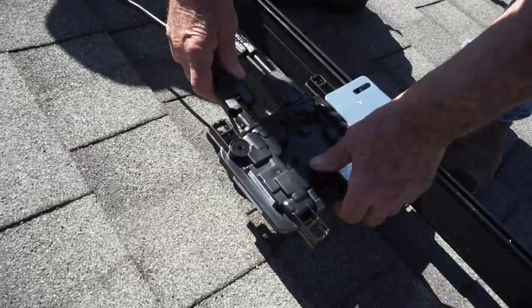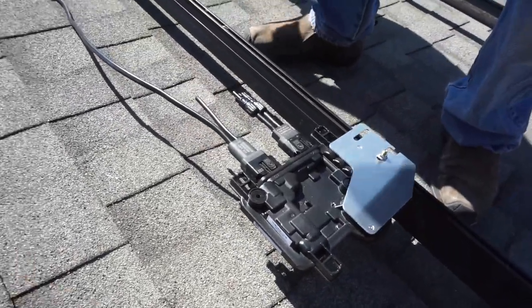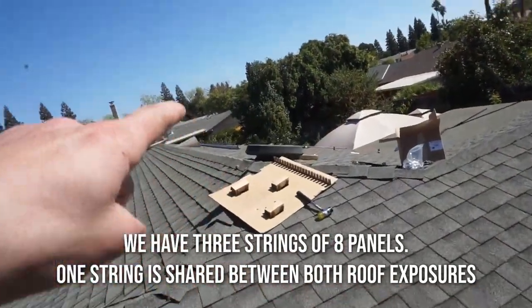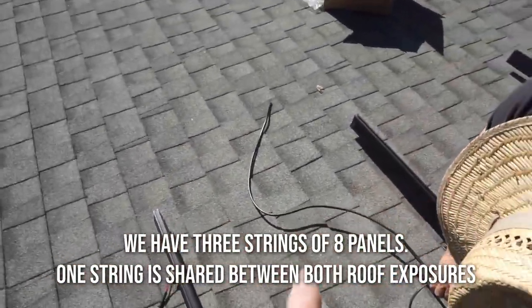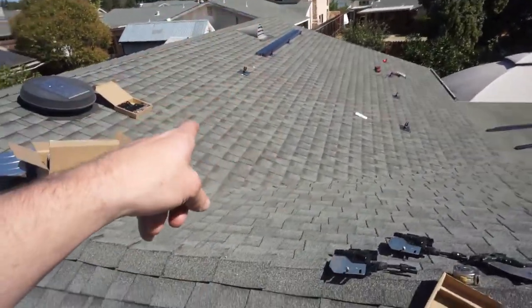Right now we have all of our micro-inverters laid out. Before we get panels on the roof, we're going to daisy-chain each micro-inverter in its respective string together and run it to the end. Here's the start of the second string - this one's only half a string, the other half is on the other roof. We'll run it down here to a J-box at the end, then run it through some conduit to match up with the other half.